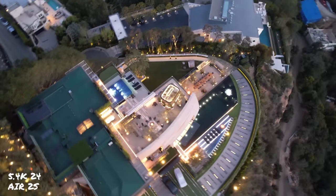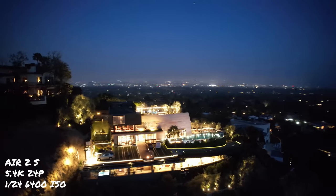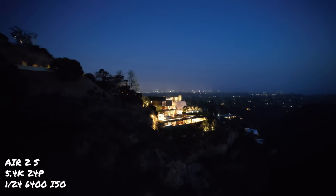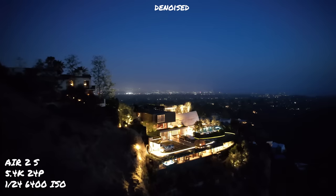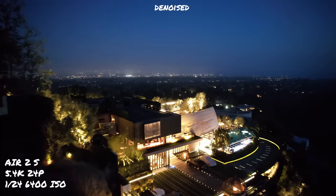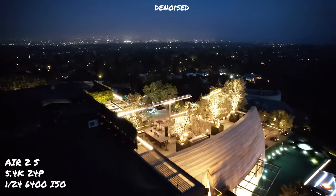Now we are at civil twilight — the darkest that I normally will shoot, because after that you can't see the mountains or anything, so there's no real context. Let's see how the Air 2S does at the highest ISO. For the last shots of the evening, I pushed the Air 2S sensor to the max: 6400 ISO, 1/24 shutter speed. At this level the noise is quite noticeable, but not the worst I've seen. With a noise reduction pass in DaVinci Resolve, I get a much softer but less noisy version of the image, and it looks brighter than what I'm used to seeing. This footage really does clean up well.